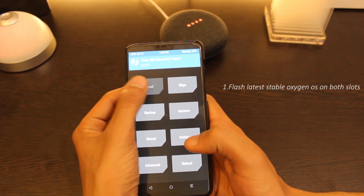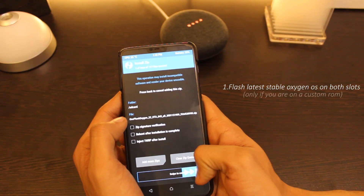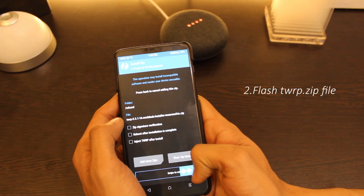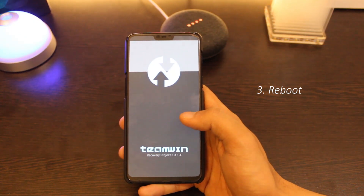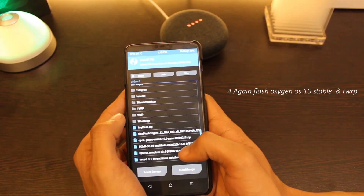To flash this ROM on your OnePlus 6 and 6T, first flash the latest OxygenOS and then flash the TWRP recovery .zip file. After that, reboot your device to TWRP recovery and flash OxygenOS this time on the second slot, then flash TWRP recovery once again.